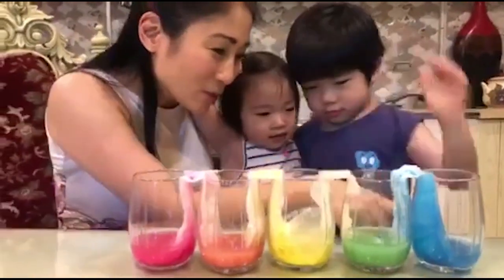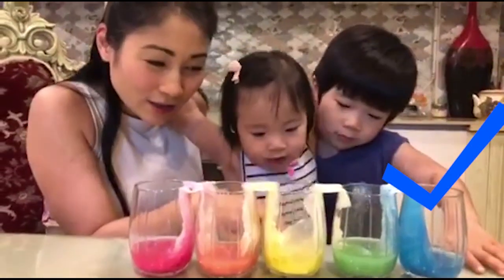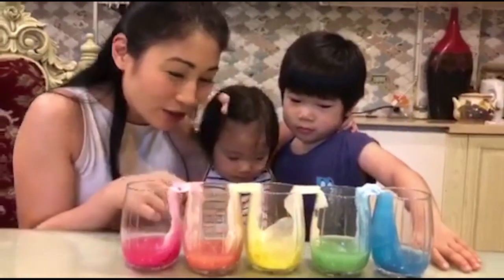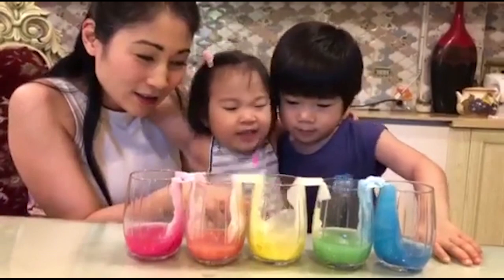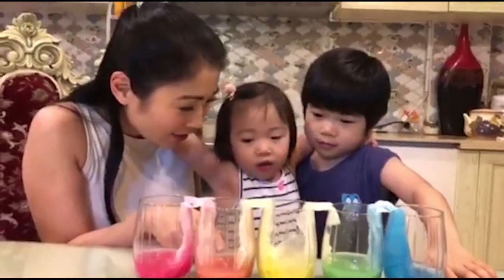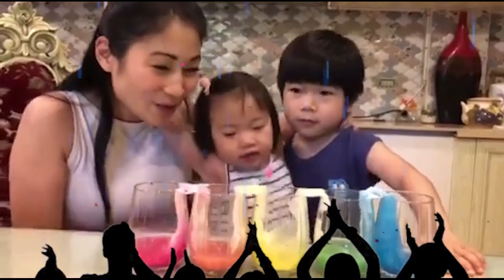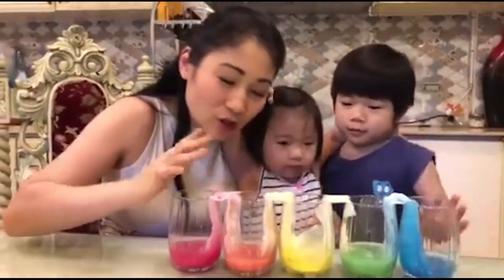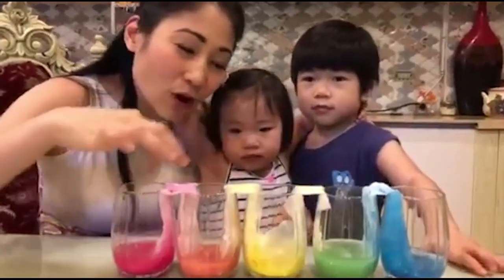Yeah, you know why? Because blue and yellow — blue and yellow form green when you mix them together. And how about this? What color is this? Pink. And yellow. And it forms? What color is this? Orange. Very good. You see? That's what happens when you put the tissue — the water traveled over and the two colors merge.